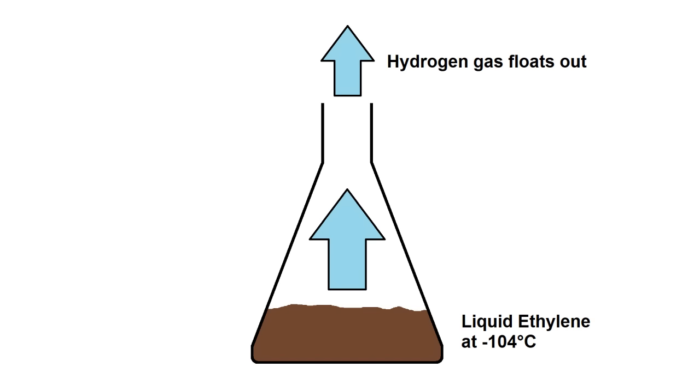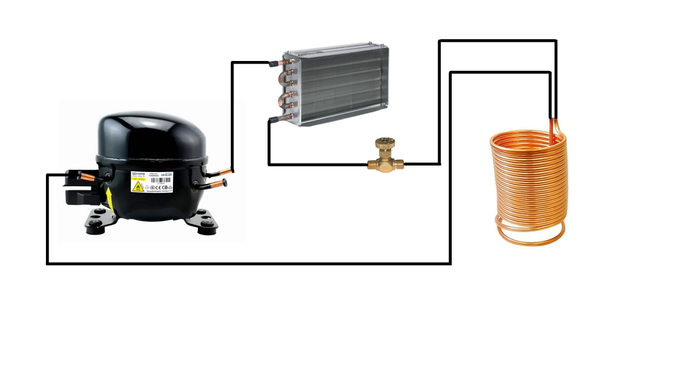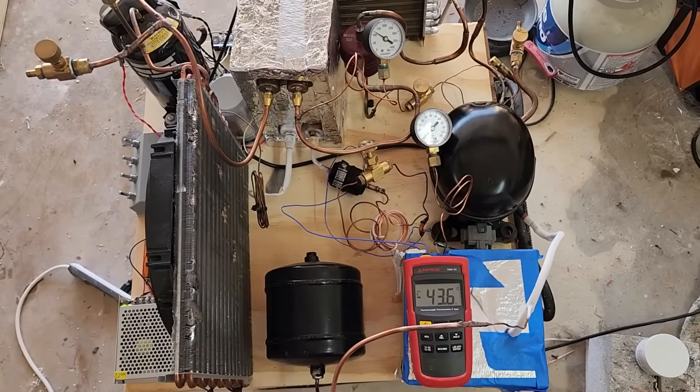Of course, some ethylene would be lost to evaporation, but what's left over would be very pure. To ensure I could actually get my ethylene to liquefy, I'd need to make sure it was all at the same low temperature, which would require having a system very similar to a cascade refrigerator, except the second stage would be static and open loop — in other words, a refrigerated tank pressurized with the second stage refrigerant. The tank would be chilled to about minus 40C, which should allow me to condense all my stored ethylene at under 15 bar. I didn't want to take apart the cascade system I had just built to do this, so instead I went searching for something pre-built.